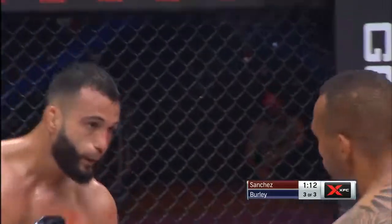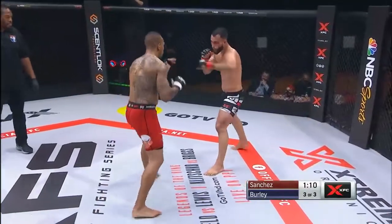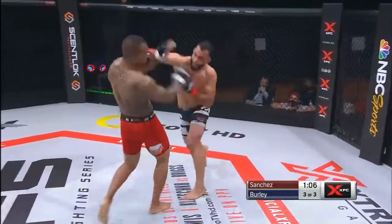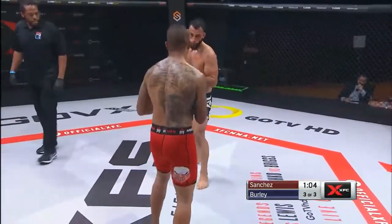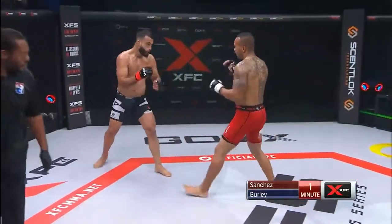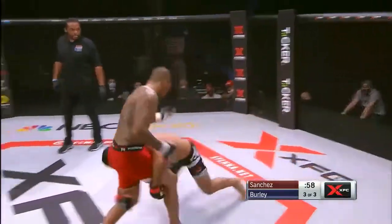Sanchez going high with a head kick after all those low kicks. He was reaching to try and grab that leg. Gotta be very careful lowering your hand on those kicks. And there it is — that left hand, lightning quick left hook set that one up, and Alex Sanchez still trying to stay in here.